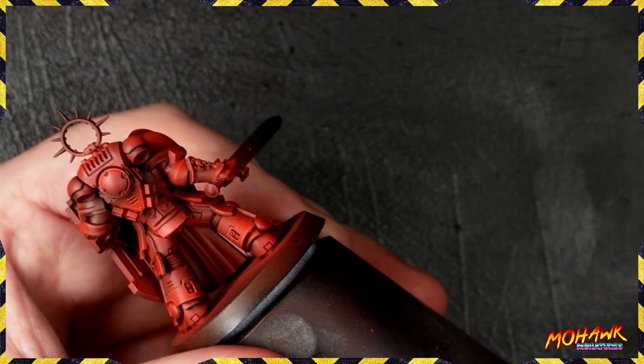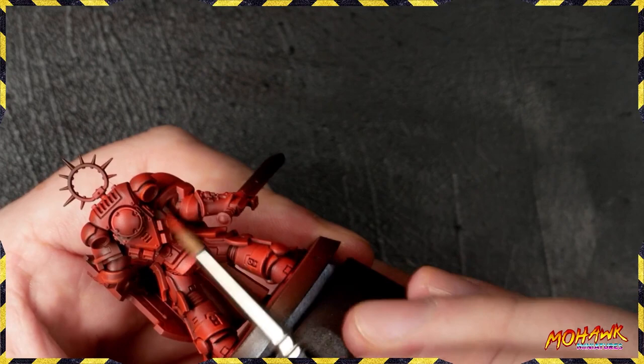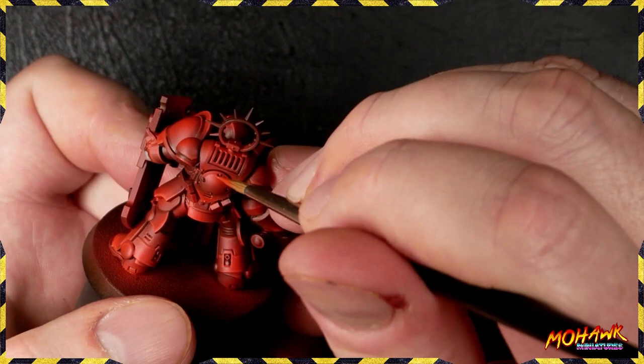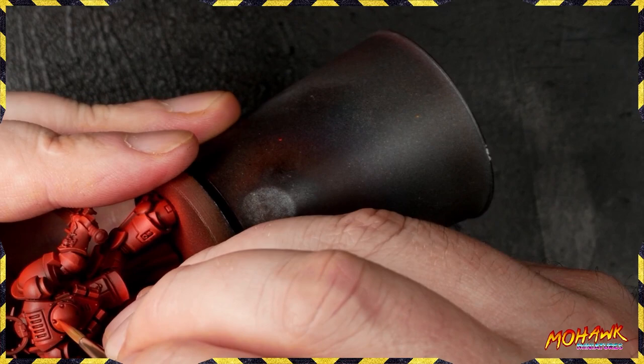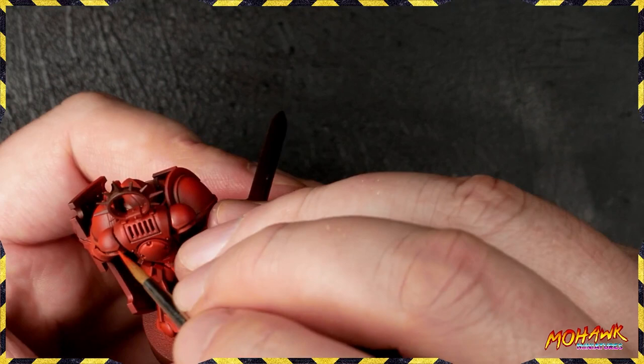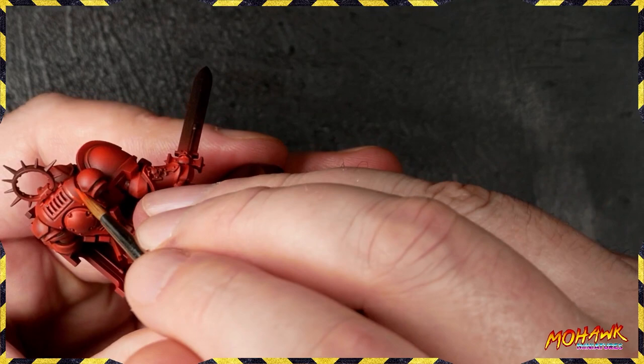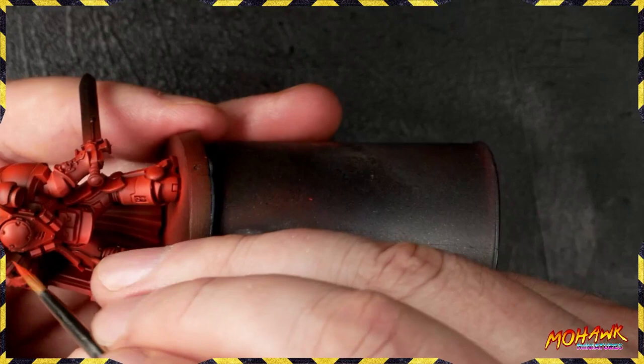One area we haven't highlighted yet is the backpack, so I'm going to show the whole thing sped up. There's a nice little V at the back, we've underlined each of the vents, and on the outside vents we're taking our view from just the back of the miniature. If it's above the middle we do the top; if it's below the middle we do the bottom. That outlines the V, shows the X symbol detail, and it's a really good way of giving interest to this area of the model that you'll see more often than not.